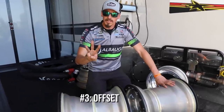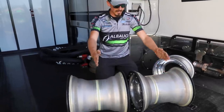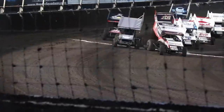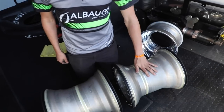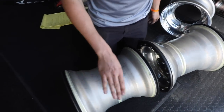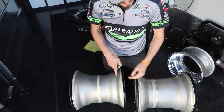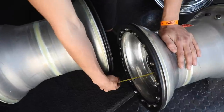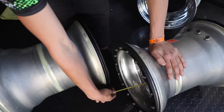Last point, number three, is offset — and I'm not talking about the wrapper from the Migos. Offset refers to where the center is in relation to the wheel itself and how that load is distributed to the tires. To show you the difference in offsets for rear wheels, here I have a 5 off, as we call it, and then an 8 off. The offset number refers to the distance from the inside of the wheel center to the outside edge where the tire would meet the wheel. So here you see 5 inches — that is a 5 offset wheel.